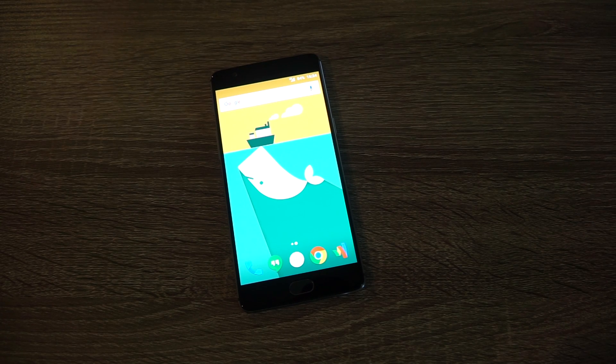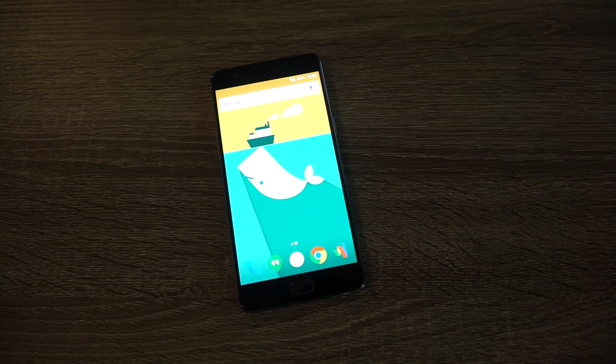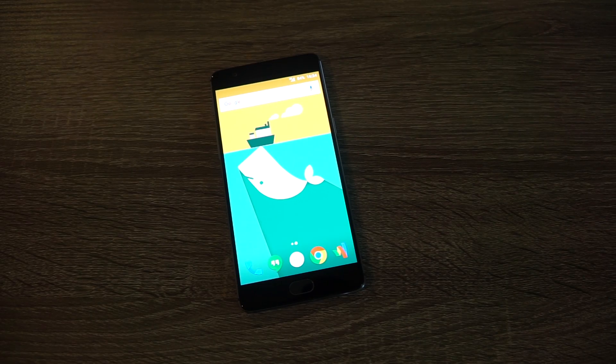For today's video, I want to go over the OnePlus 3's display. The OnePlus 3 has a 5.5-inch 1080p display. While it's not up to today's flagship standards — that is a 1440p, Quad HD display — I feel personally that the 1080p display does just fine. I've said this before in an earlier video, but when I use this display, I'm not complaining that it's 1080p. It's not something that I notice off the bat, but I know there are a lot of people who are upset that it's not 1440p.